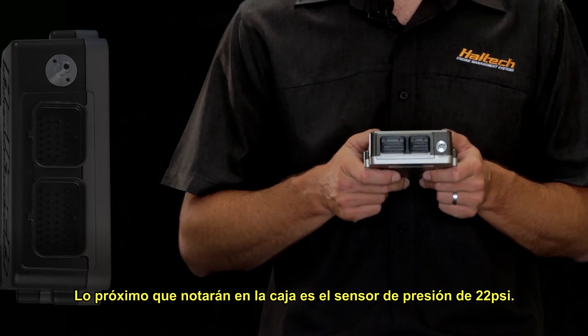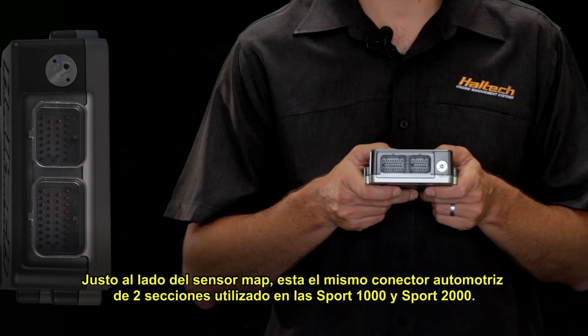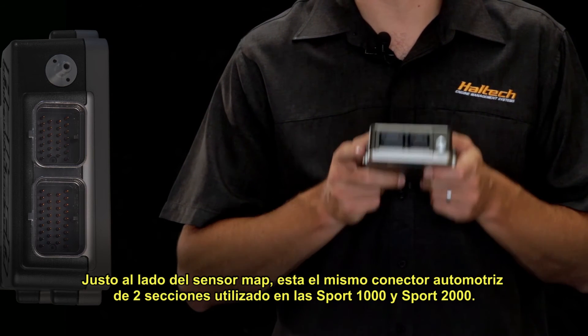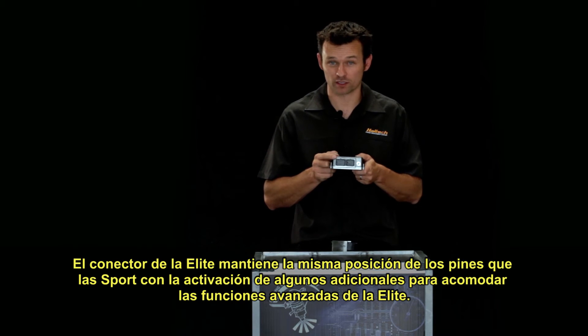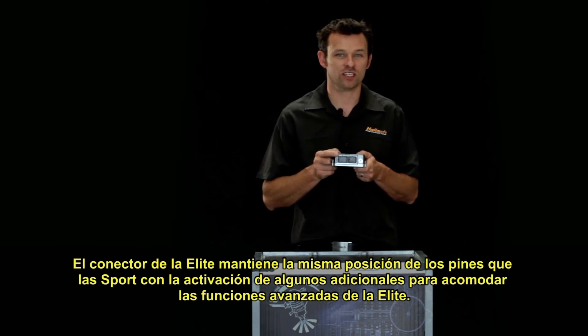The next thing you'll notice on the box is the onboard map sensor, rated at 22 psi. Right next to the map sensor is the same familiar automotive-spec 2-plug AMP connector used in the Sport 1000 and Sport 2000 ECUs. The Elite connector pinout retains the same pin locations as the existing Sport ECU, with the addition of a few more pins for the advanced features of the Elite.